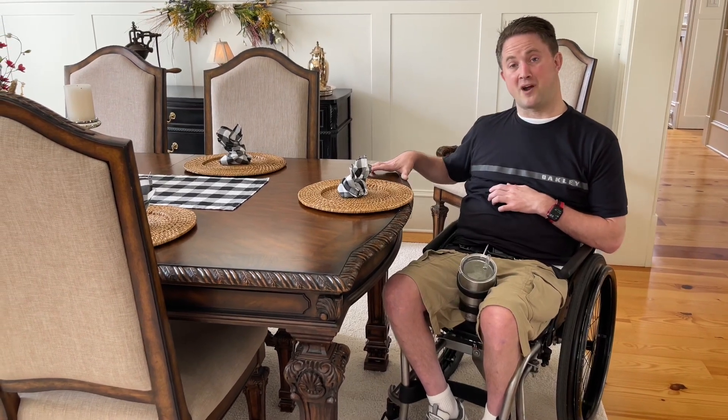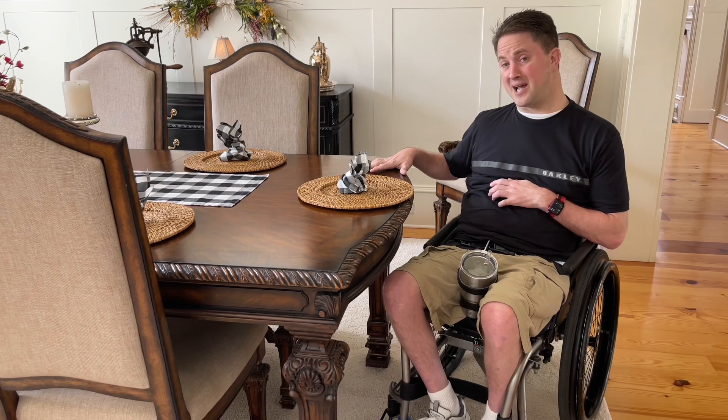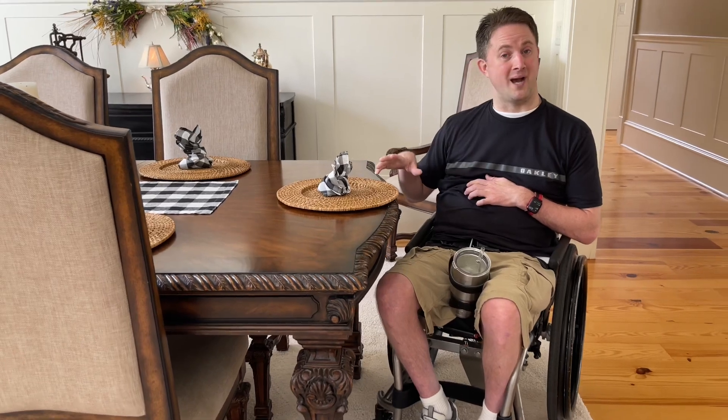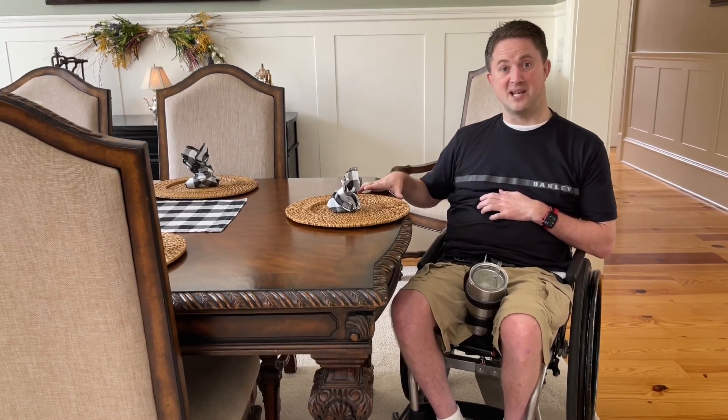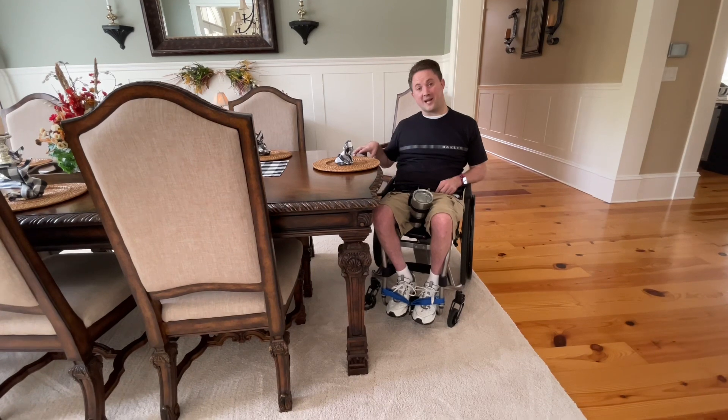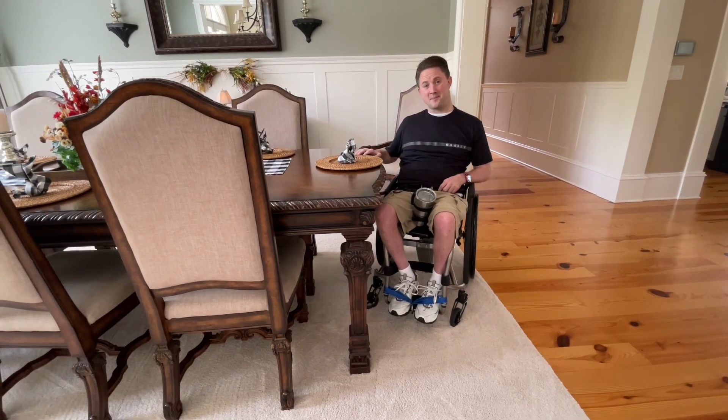The people who had this table, if I remember right, they were getting ready to move to a new house and basically didn't want to take it with them. So we took advantage and got a great deal on this table.